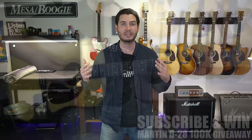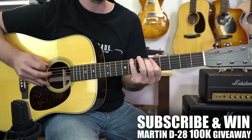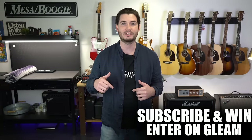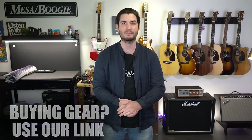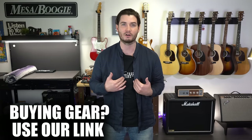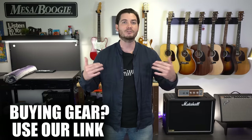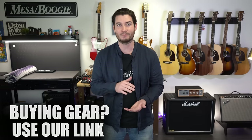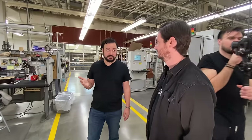We are giving away a Martin D28 when we hit 100,000 subscribers. To win that guitar, hit subscribe now, turn on notifications, and use our entry link — sign up via Gleam. All of that's in the description. Also, when you're in the market for any new gear, click to buy new gear using our link. You support our channel directly and get a whole bunch of benefits too. Without further ado, I am so excited to walk through the doors at the Martin Guitar Factory. Join us and let's check out how these American guitars are built.